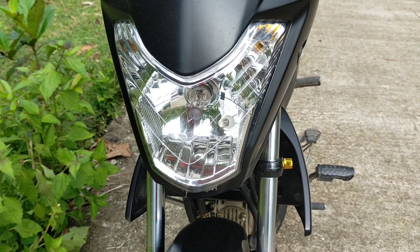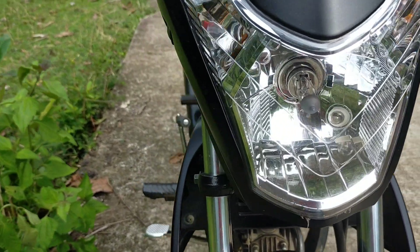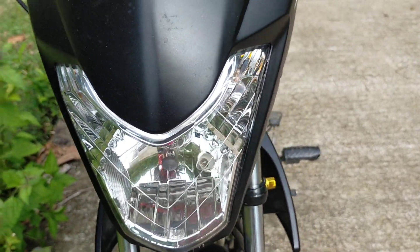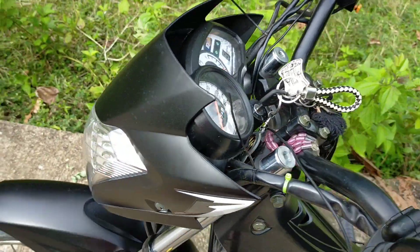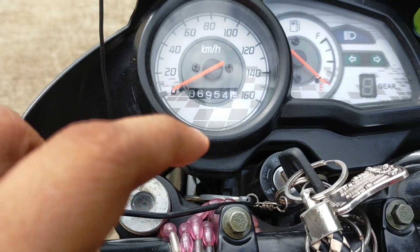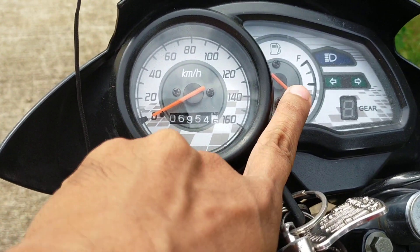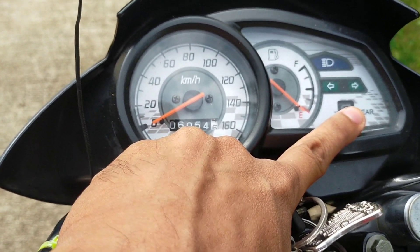Ayan, simulan natin dito sa headlight nya mga kabady. So ang headlight nya ay bulb type, tapos itong dalawang signal light nya kanan kaliwa, bulb type din mga kabady. Tapos dito tayo sa digital panel nya mga kabady. May kita natin yung speedometer, odometer, fuel gauge, tapos signal light left and right, tapos meron din syang gear indicator.